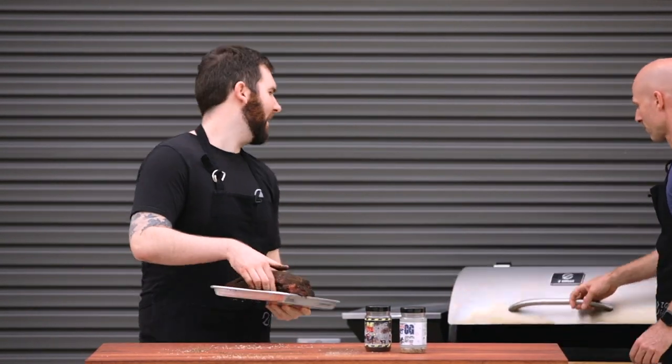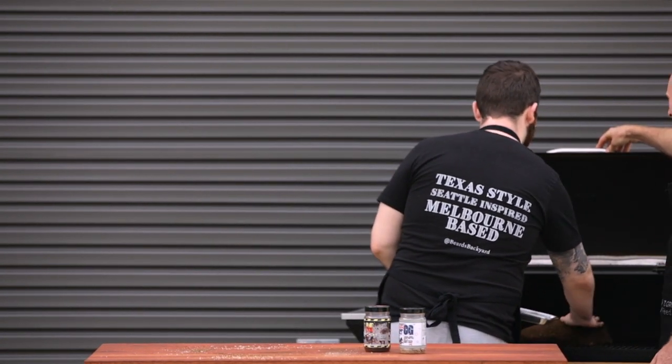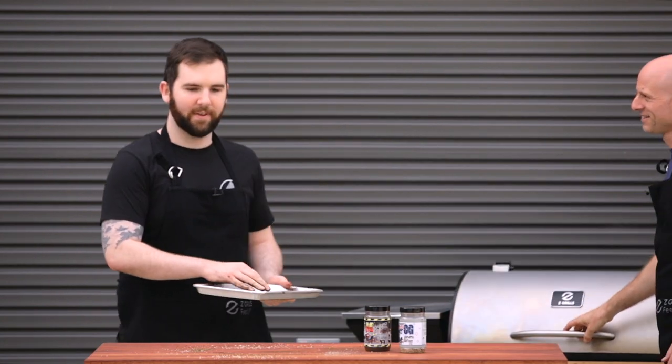Let's throw this in. So good having an assistant who can open the door for you — this is very handy. I think I might hire you for other weekends. We're back here after three and a half to four hours in the smoker. I think it's time to have a beer.